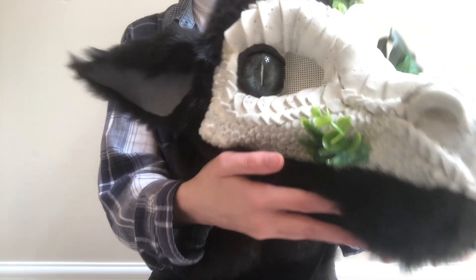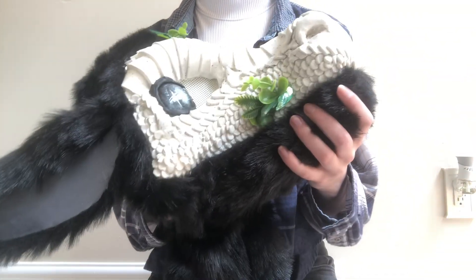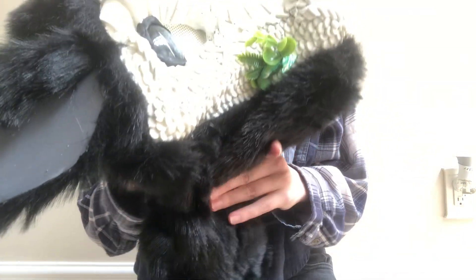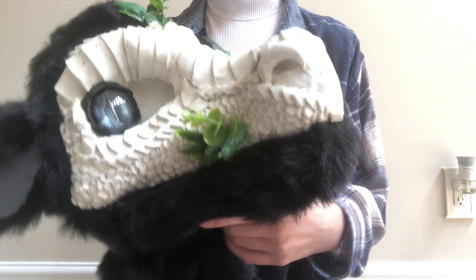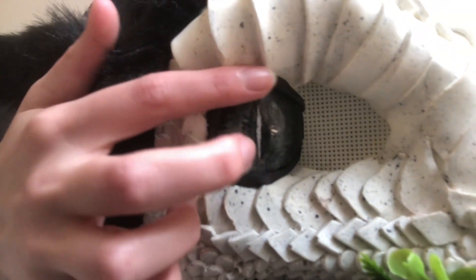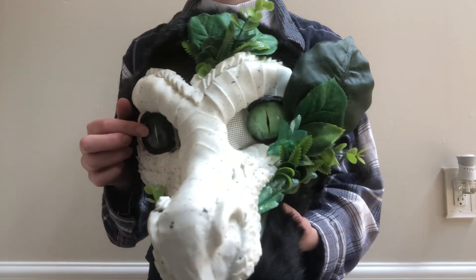This bottom jaw is actually made out of a stiff foam, so it doesn't move. It's kind of on there and I furred over it, which is also why it's pretty angular. We have these beautiful glass eyes with some epoxy sculpt for eyelids, and I painted those eyes myself. They actually have a little bit of micro glitter in there just to give them a little shimmer.